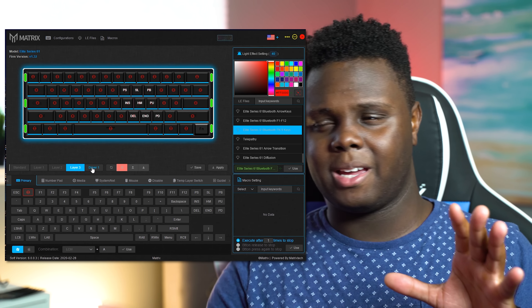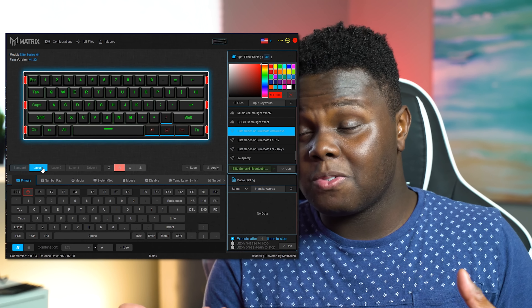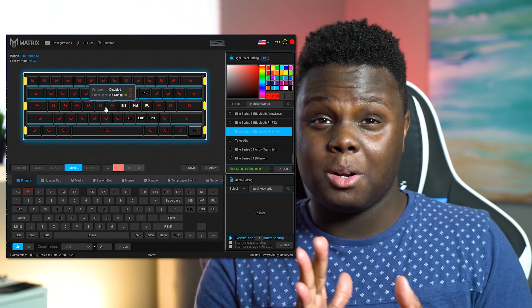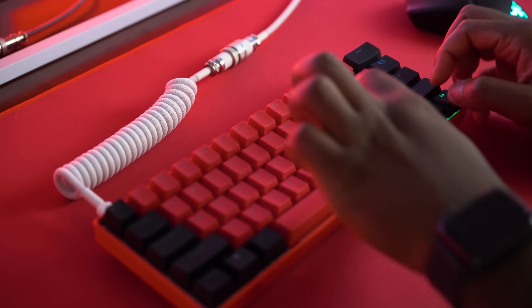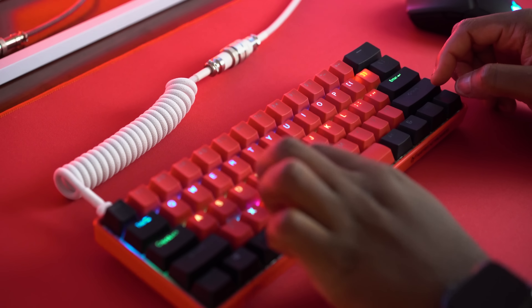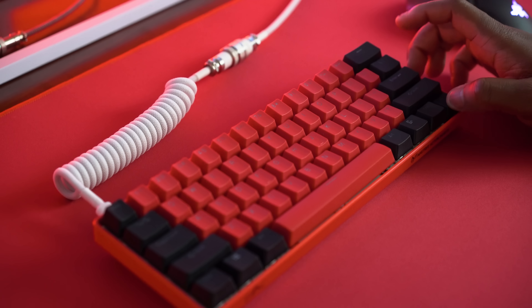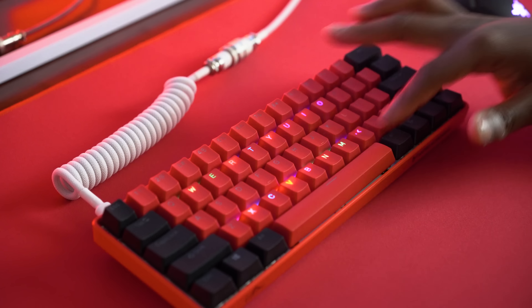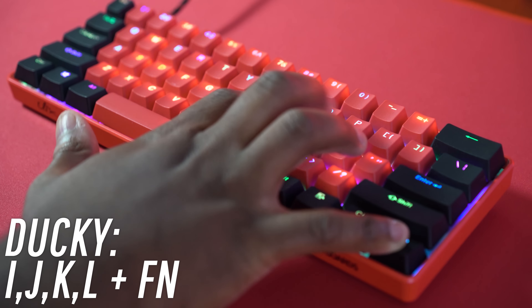The software has a bit of a learning curve — it's not the most simple, and I'm not the biggest fan of it. But if you want to customize the RGB profiles on the keyboard itself without software, you just use the function key plus a bracket key, and the key next to it, to swap between the baked-in RGB modes on the PCB. You can also assign a ton of different functions in the software.